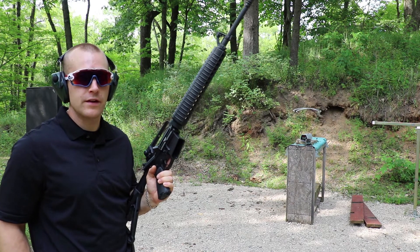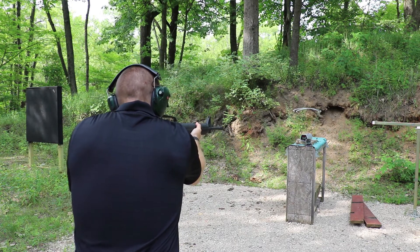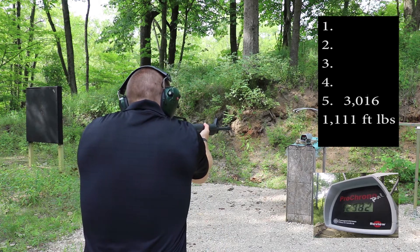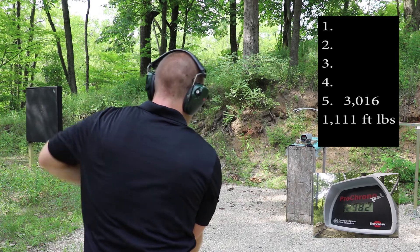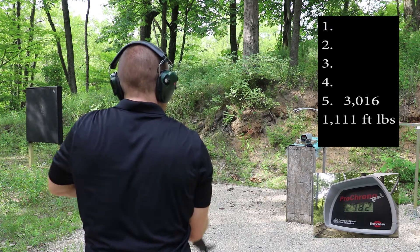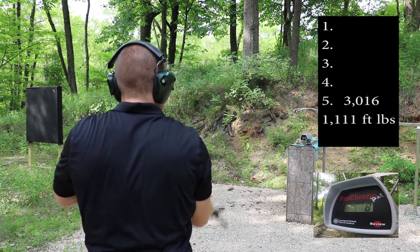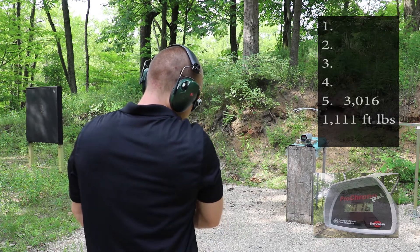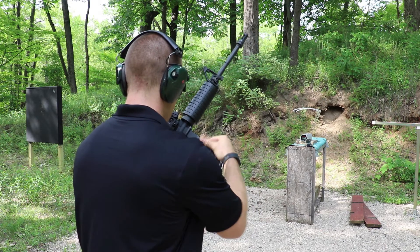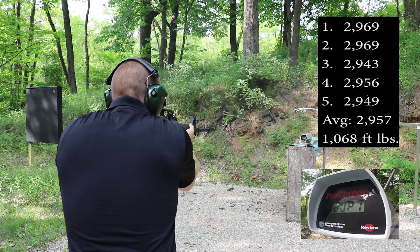And now our 20 inch AR with a standard AR trigger. No fire. No fire again. No fire. No fire. 3016. 2969. 2969. 2969. We'll just see if we can get a string of five to go off — we'll just keep going through them until we get five.